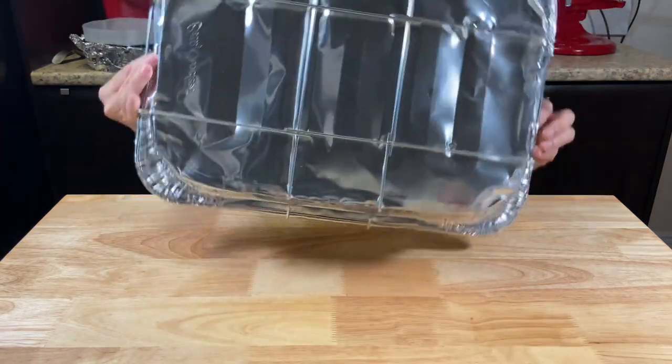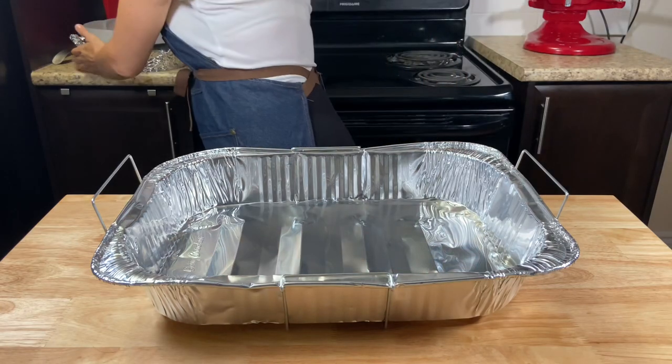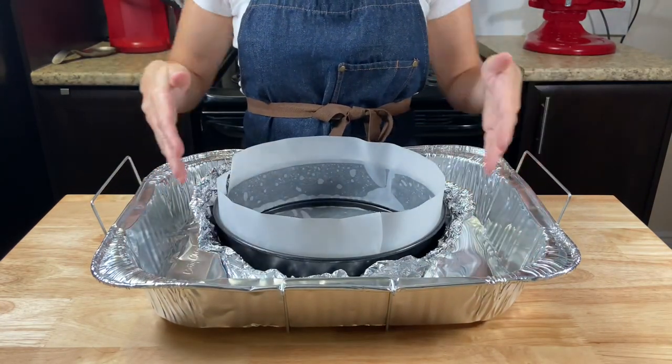You also need a big hotel pan or any kind of pan that fits the cheesecake pan inside. I'm using a foil pan but you can use any tray of this shape.